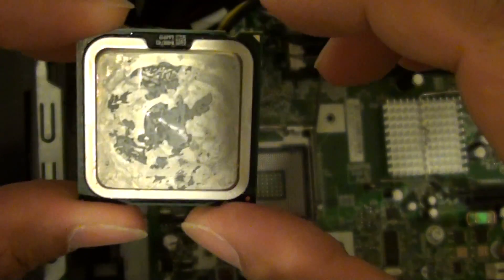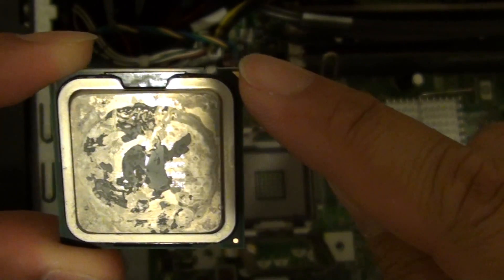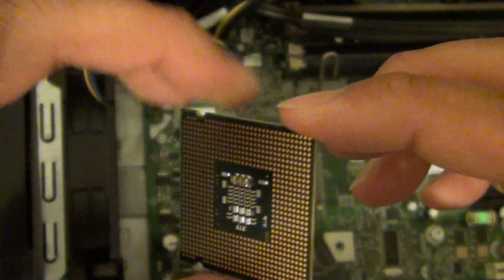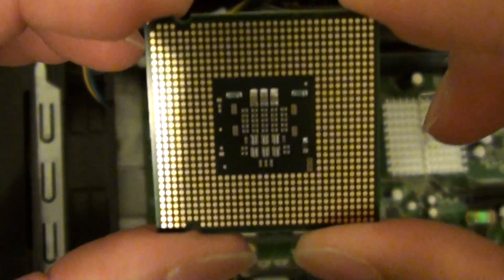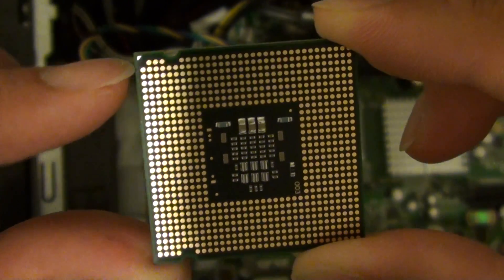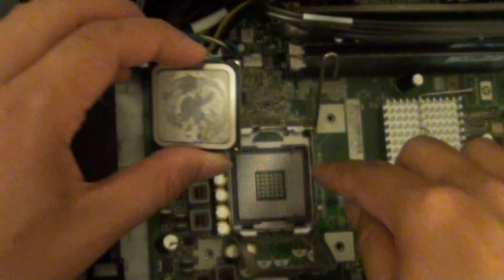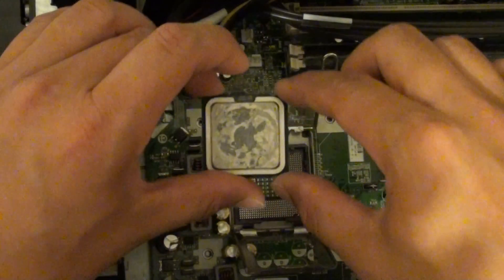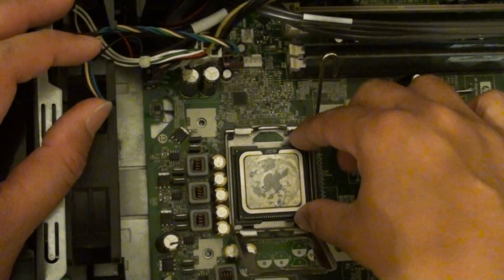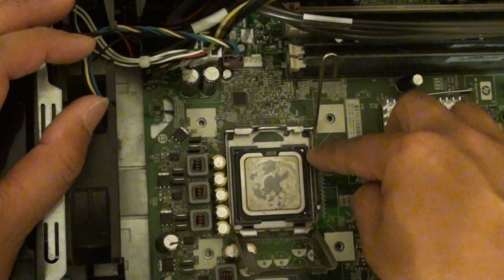As you can see, there is a gold mark on the corner here. On the corner there is an angle, and when there is a mark, you can see there is one pin actually missing. So you can see it is missing on the corner there. This mark indicates where it should be lining up in the slot, so we are going to align it up and make sure it sits in the proper direction.